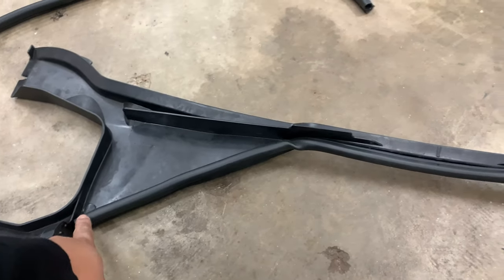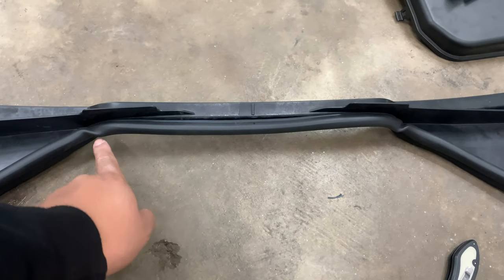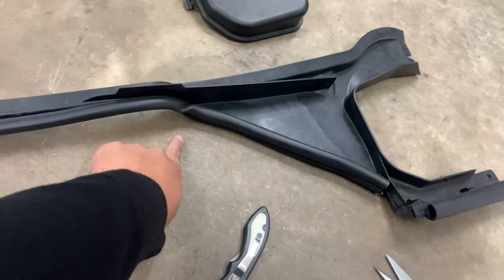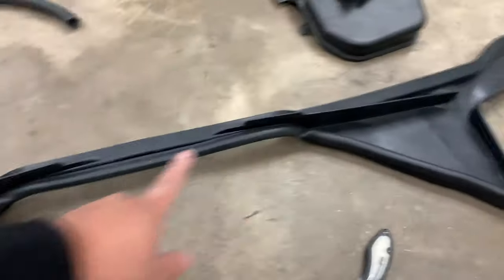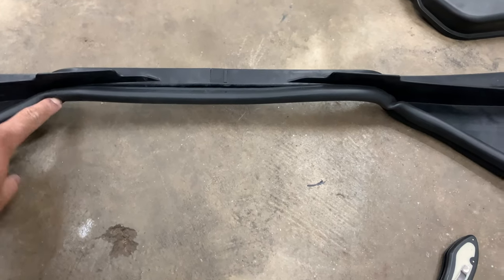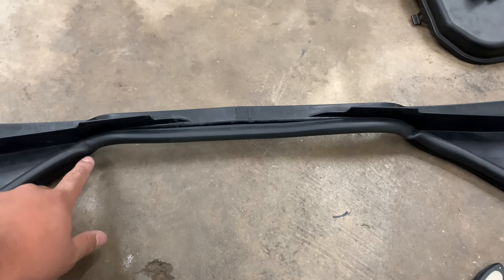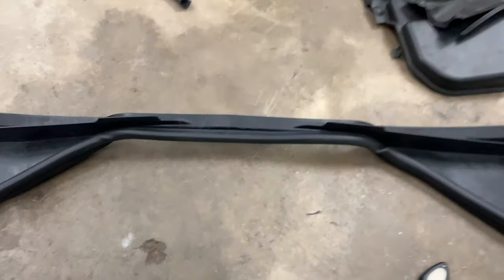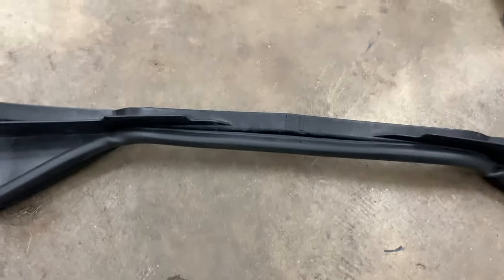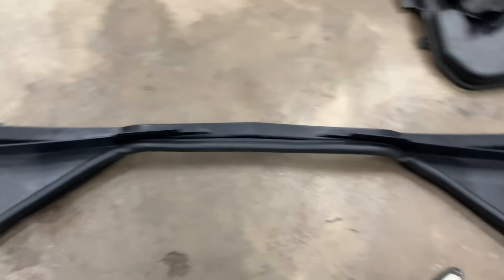As you guys can see, I got the weather stripping along the whole thing. This little bend in it kind of annoys me, but until I figure out a solution I'll just leave it as is — I've seen people just do the sides, but I wanted one across the whole thing. My only solution to make it flush without something curling up would be to put something inside of it. Also, don't be stupid like me because I cracked it — so now I'm going to have to glue that and let it dry before putting it on the car.